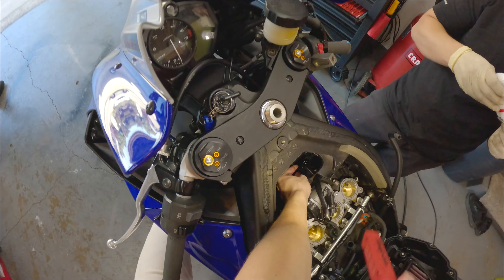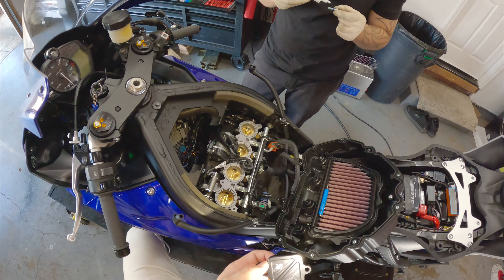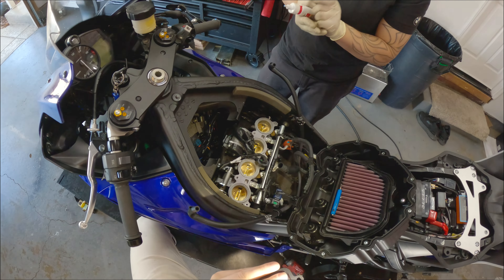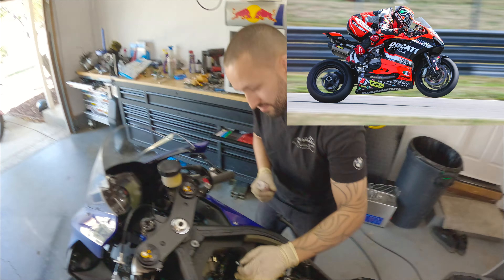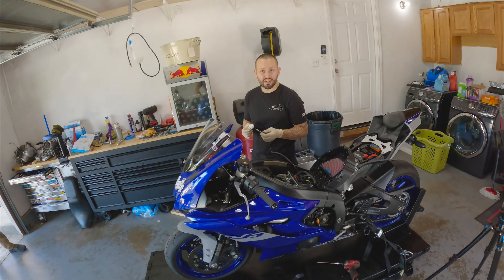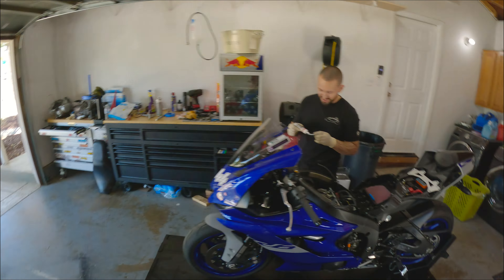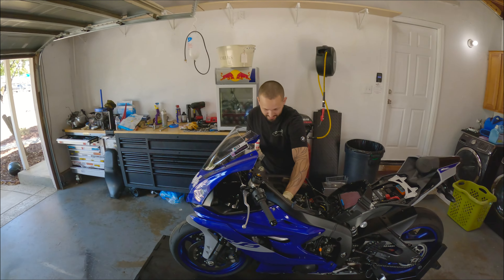So I spent an extra $10 just to get the spider brand for no reason, but they came within like two days. Shout out to Warhorse. Supporting James Bond. You know how much weight we saved? A thousand grams. Let me convert that. We saved 10 ounces.